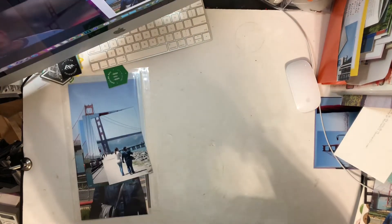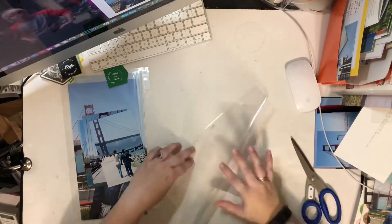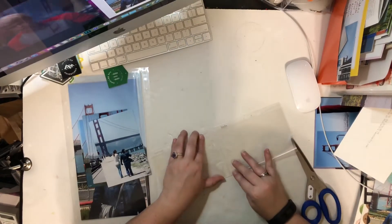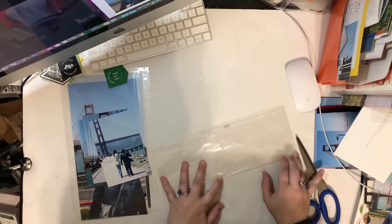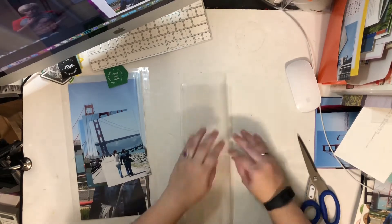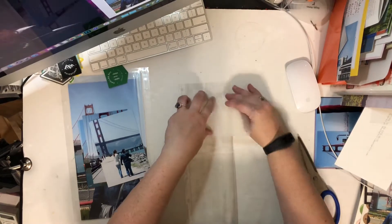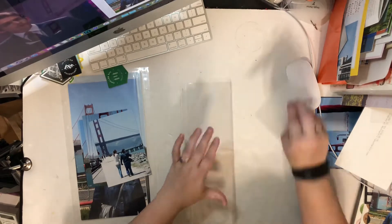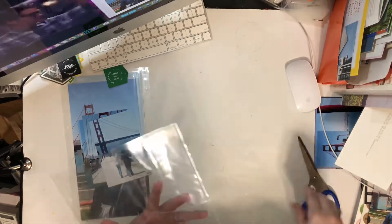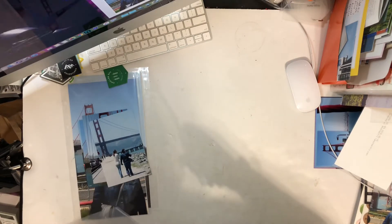Right here you can see, jumping right in, that I have a 12 by 12 inch, 4 by 6, 6-pocket vertical page protector. I've used this already in the album before, but in this instance I'm only cutting off one row and I'm going to be creating a flip-out so that I can include several vertical photos together. I could put like two of these back to back, but it's more fun to create something a little bit more interactive.